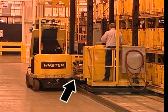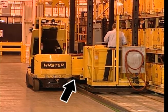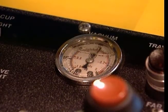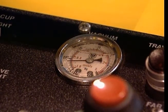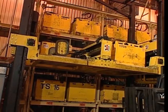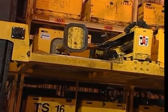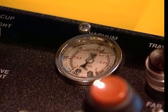When suction is activated on one side, pressure is created on the opposite side. The vacuum gauge on the control panel indicates the amount of vacuum in inches of mercury generated by the vacuum system of the battery changer. When a vacuum cup is attached to the side of a battery, the vacuum gauge should read approximately 20 inches of mercury.